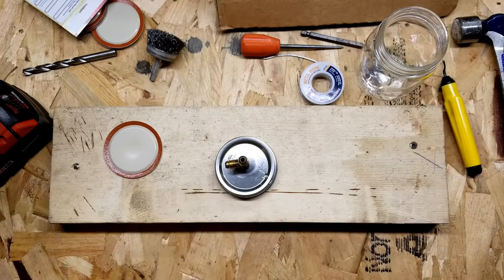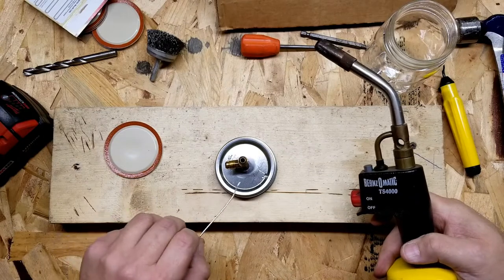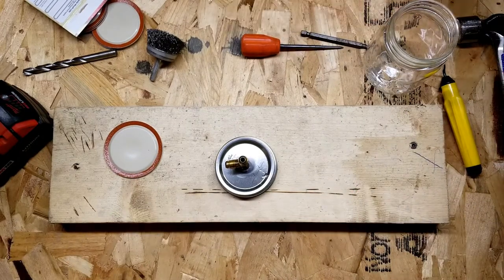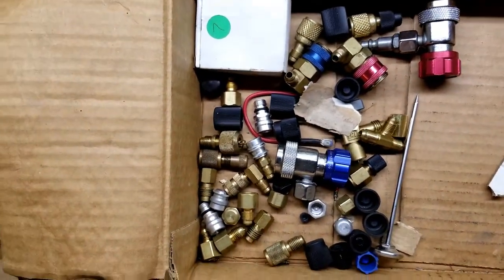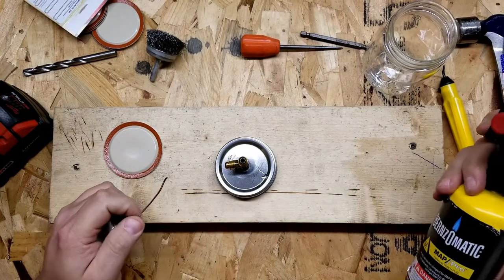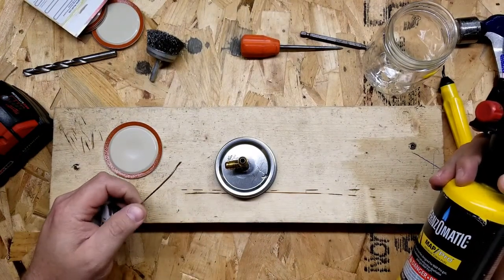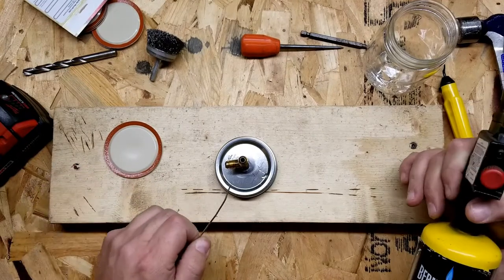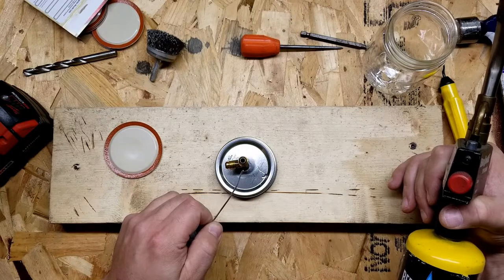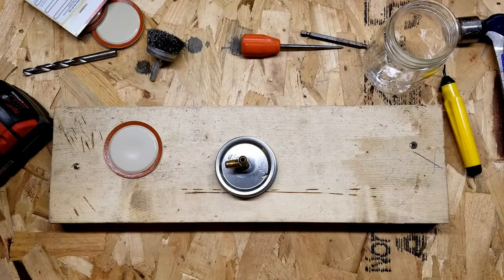I'd like to say I chose this fitting right here — I've got a box of miscellaneous air conditioning type fittings. I mainly do automotive air conditioning but I've done residential and commercial also. This style of fitting is just a quarter inch flare, and that'll hook on to my R12 or R22 gauges and my vacuum pump no problem.